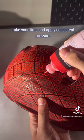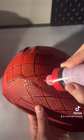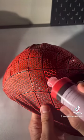which is take your time and apply consistent pressure. If you speed through this process, your lines will look sloppy and you won't have a nice finished product, so take your time and paint each line.